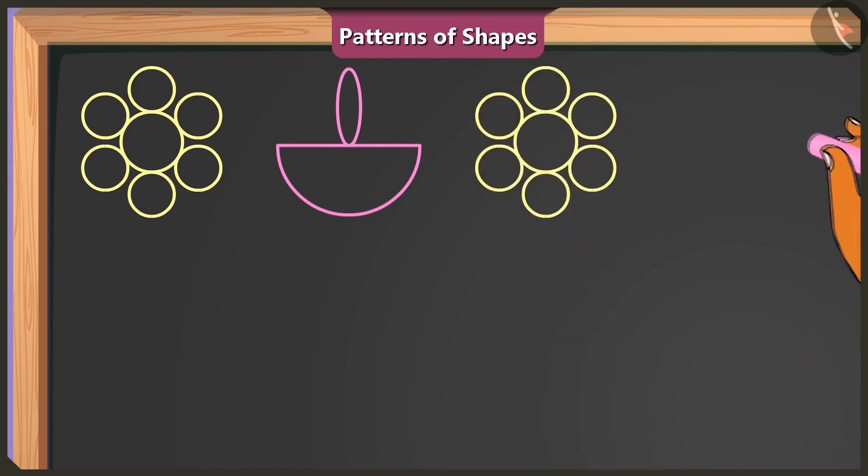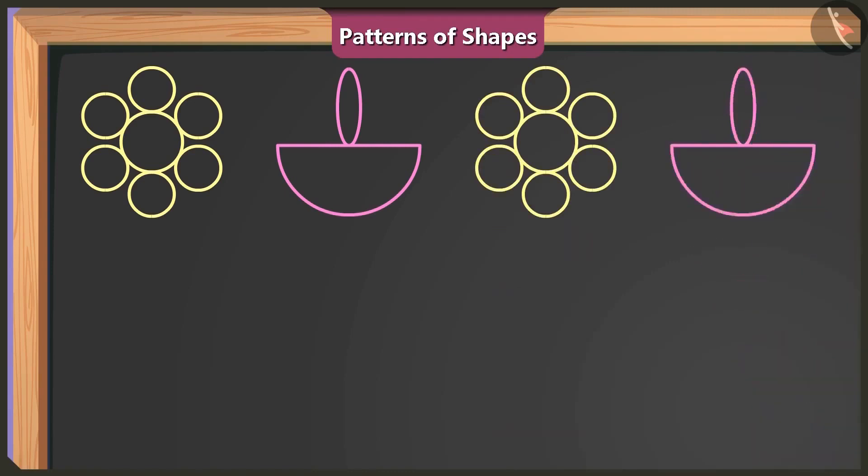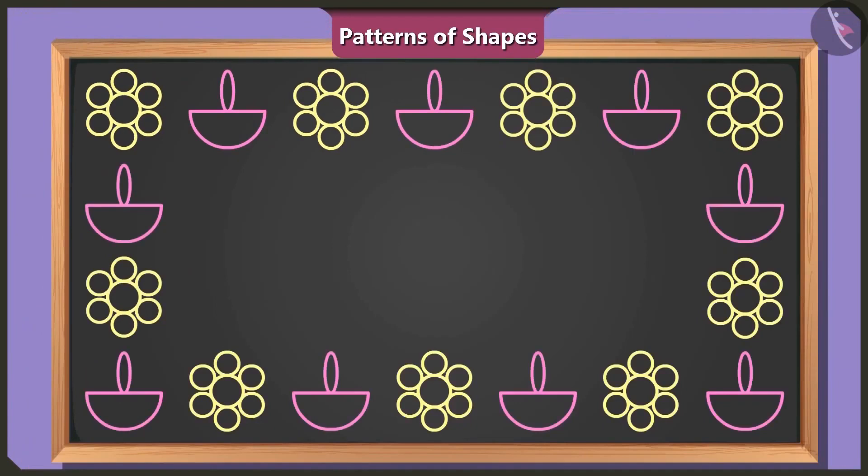Next to it, I'll draw another flower by using one big circle and some small circles. And I will once again draw a diya with a semi-circle shape and an oval shape. So we will keep repeating this sequence — a flower drawn out of circle shapes followed by a diya drawn from a semi-circle and an oval shape. This looks like a pattern. You have made a beautiful pattern.